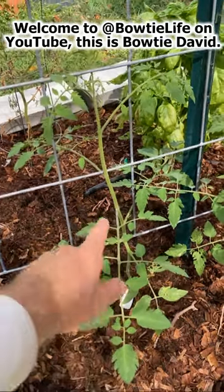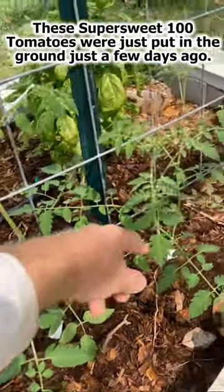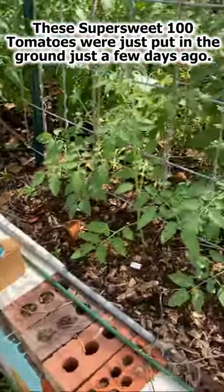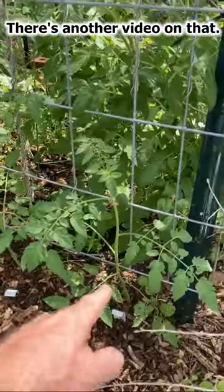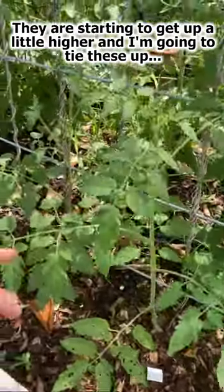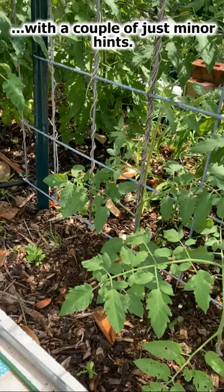Hey, welcome to Bowtie Life. This is Bowtie Dave. These Super Sweet 100 tomatoes were just put in the ground just a few days ago — there's another video on that — but they're starting to get up a little higher, and I'm going to tie these up with a couple of tips.